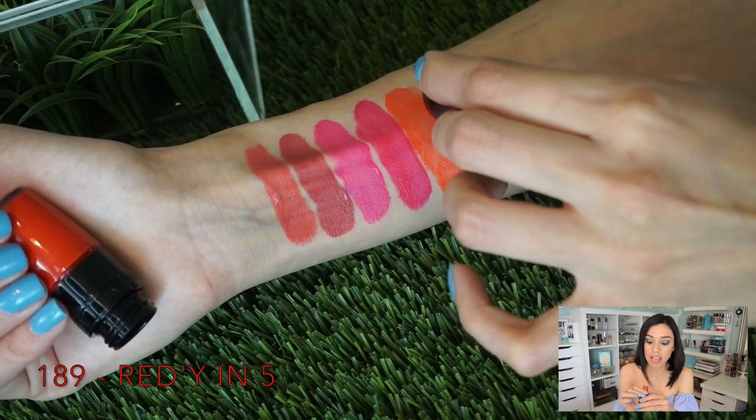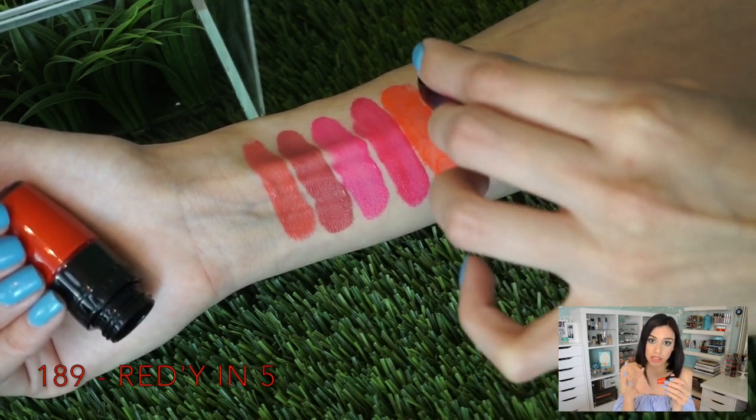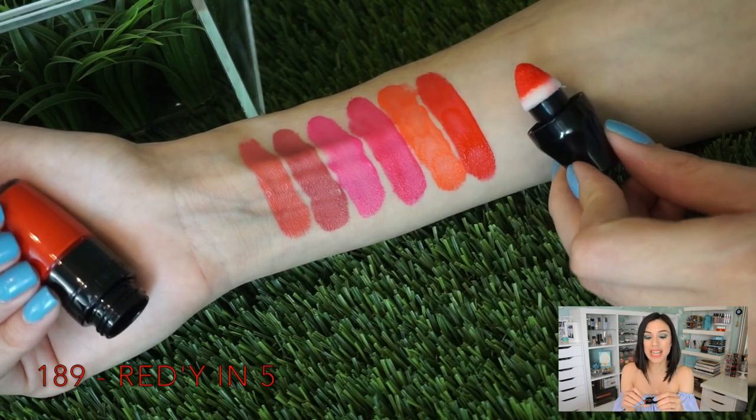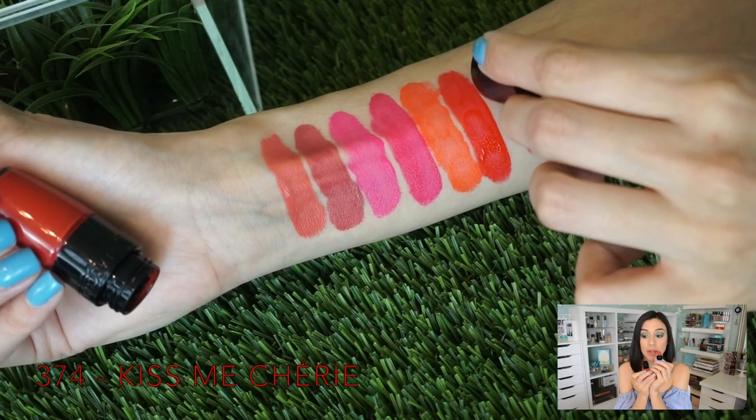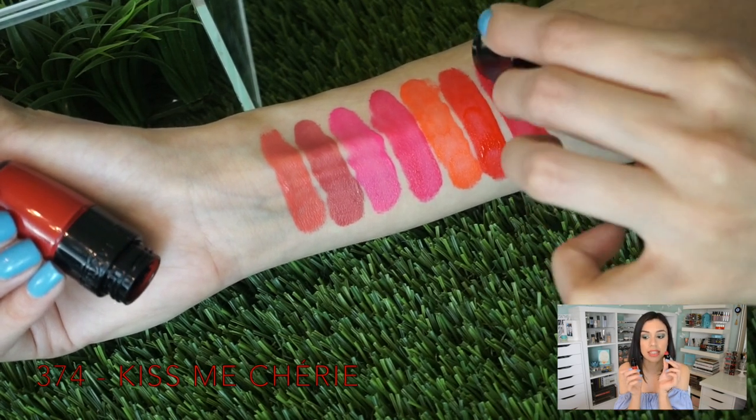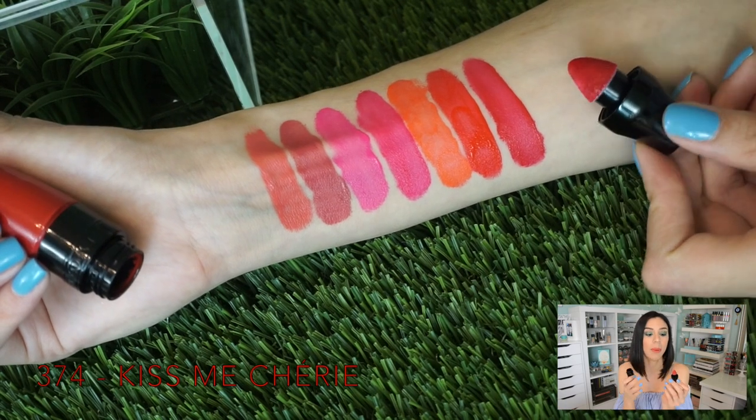Isn't this like me in a Matte Shaker? And then we have two more — these are the reds in the collection. We have a more orange-base or warm red called Ready in Five, number 189, which is more of a red-orange, warm orange color. Then there's the blue-based red called Kiss Me Cherie, 374. If you look at the color on the applicator you can actually see the blue coming through — that's how much of a cool red it is.